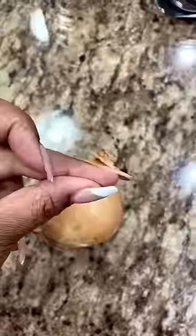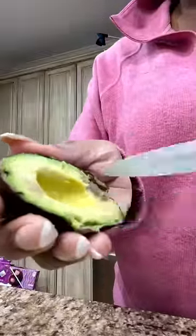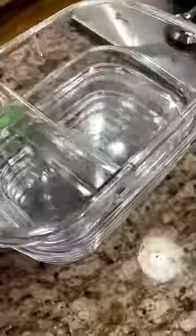This week I decided to do some taco bowls, without the taco shell of course. It's super easy and it doesn't take that much time to prep these. These Rubbermaid storage containers are lifesavers — I love them.